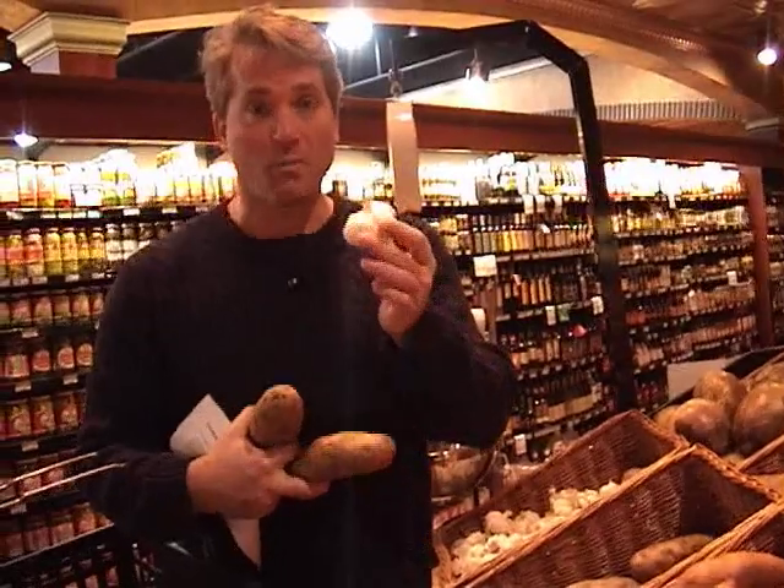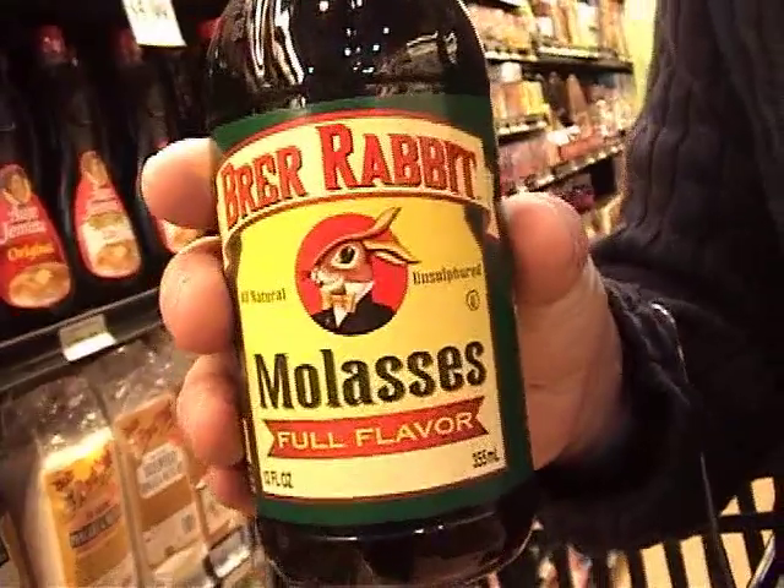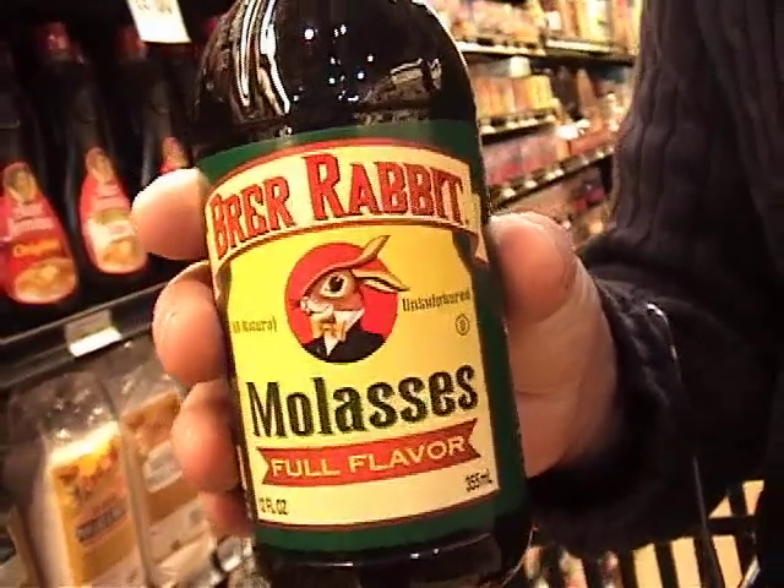Get an entire bulb of garlic and get two large Idaho russet potatoes. You're gonna need some soy sauce, also some vegetable oil and some olive oil. Get some Dijon mustard. This is the strange ingredient for the day — this is molasses, to be found near the syrups. This is Br'er Rabbit. I like it because it's got a great name, but it's gonna be really useful for a lot of barbecuing stuff that we're gonna do.